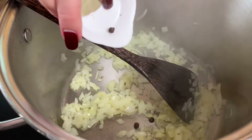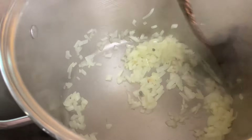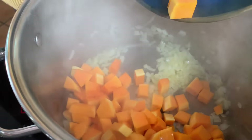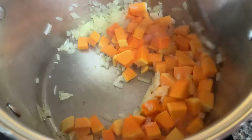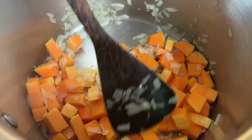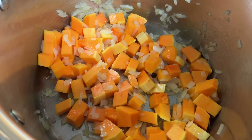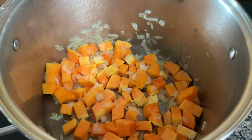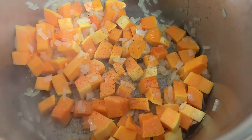Now that the onions have gotten nice and translucent, we're going to add the juniper berries. Just put those little juniper berries in here — they add a lot of flavor. Then we're going to be adding the butternut squash. Give that a nice stir. It already smells so good. We'll just let it toast up a little bit and then we'll be adding the water or broth. We're also adding some fresh ground pink Himalayan salt to taste and some fresh ground black pepper.